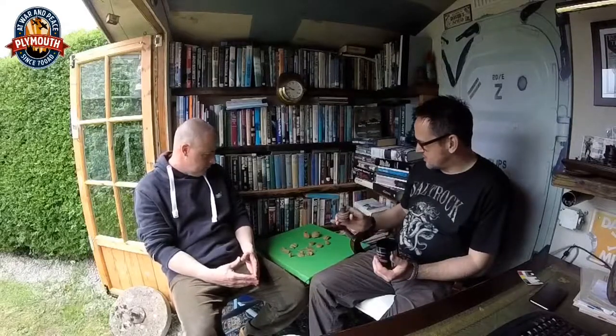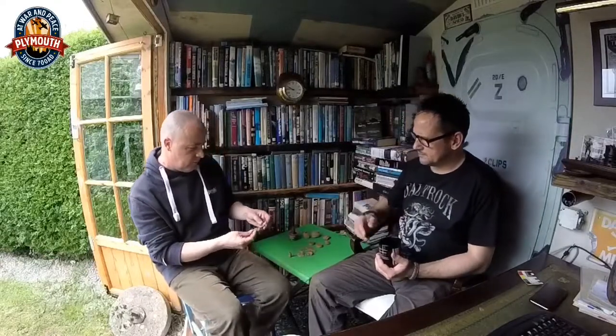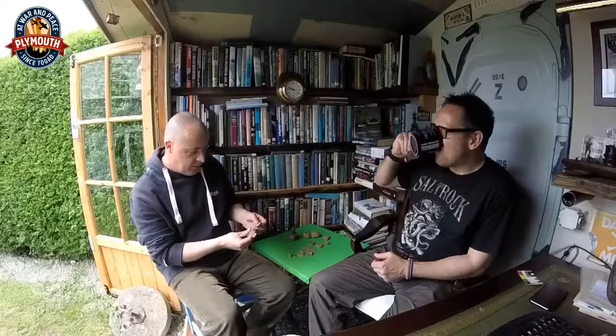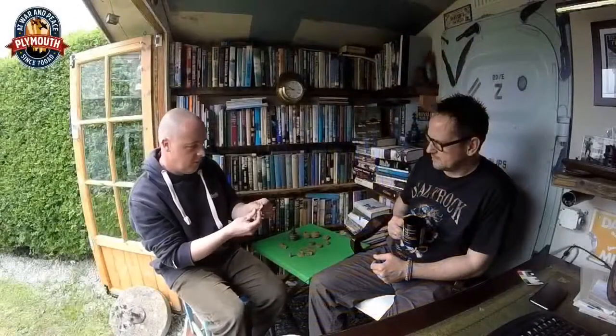What we did find today are other bits of a similar fuse. These are from a later mark of the time fuse — a mechanical one for the 3.7-inch. A nice piece of timing ring showing the graduations for the setting of the time in seconds, and another bit from one that was obviously blown apart.